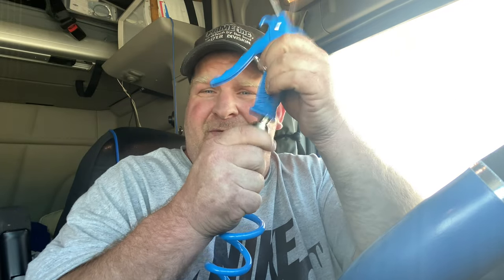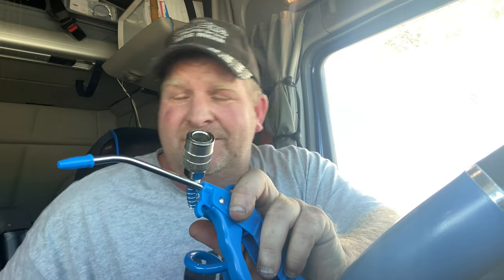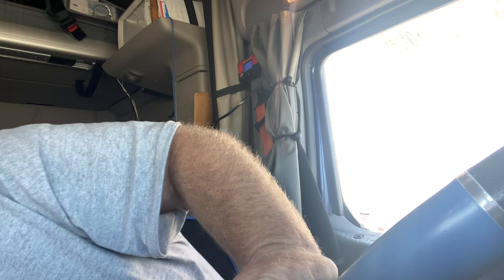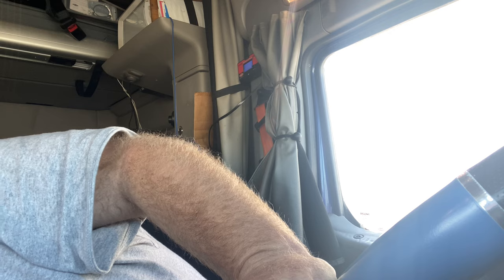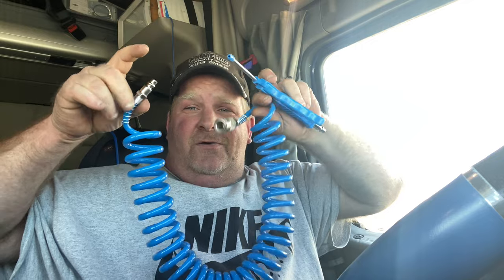What's the special feature that sets it apart from the old one? You can do this — it's got a quick disconnect, and it's got a quick disconnect on the other end too. So you can take the hose totally off.